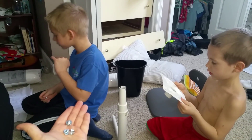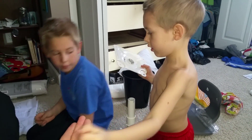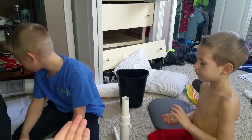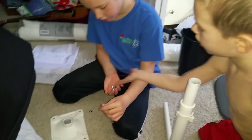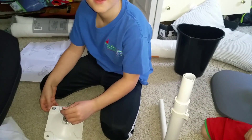Hey Dad, we need some bolts. You want to give me the tool? You got it? Yep. Alright. So easy.